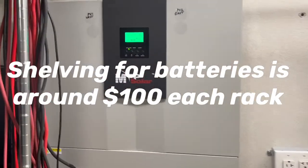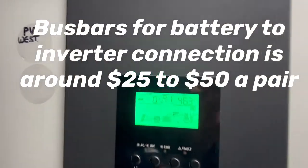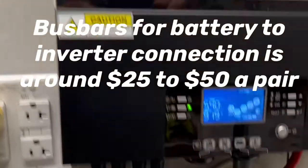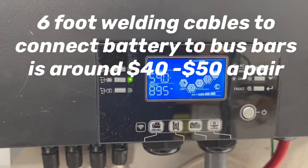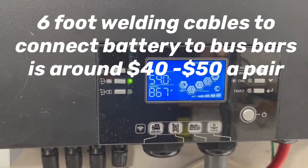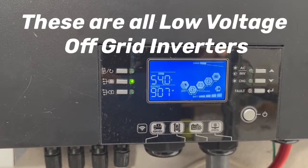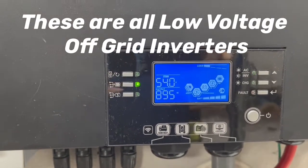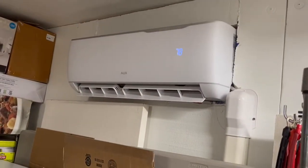We have two of the heat pumps working off of one system, and then we have this other one working off those 12 solar panels on the wall. On a 48-volt system we have 54 volts charging and we're running 925 watts on that mini split — and that is actually this one right here.